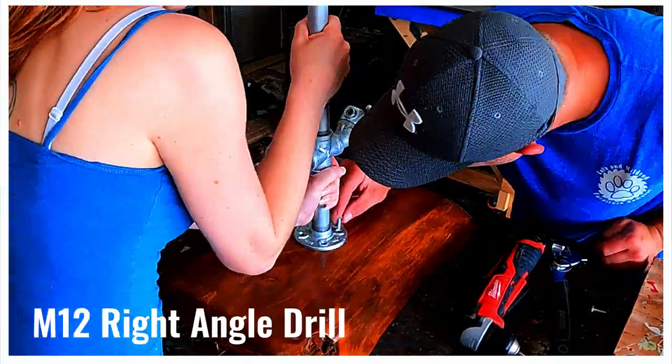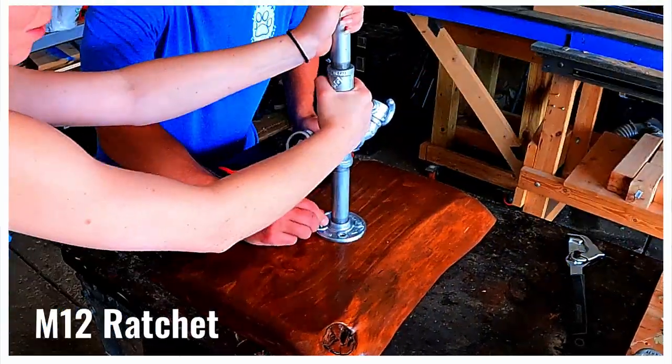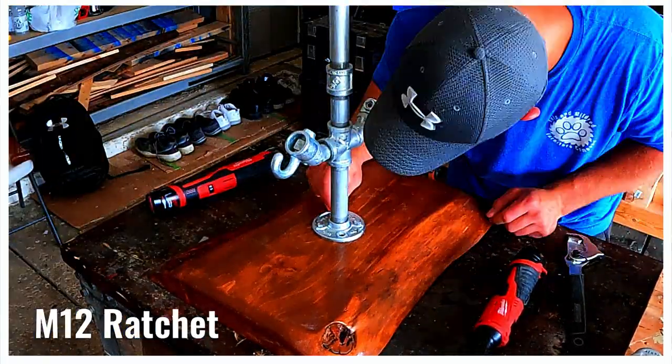The workspace was confined so we used a right angle drill and a ratchet to secure the frame to the live edge slab with four lag screws.